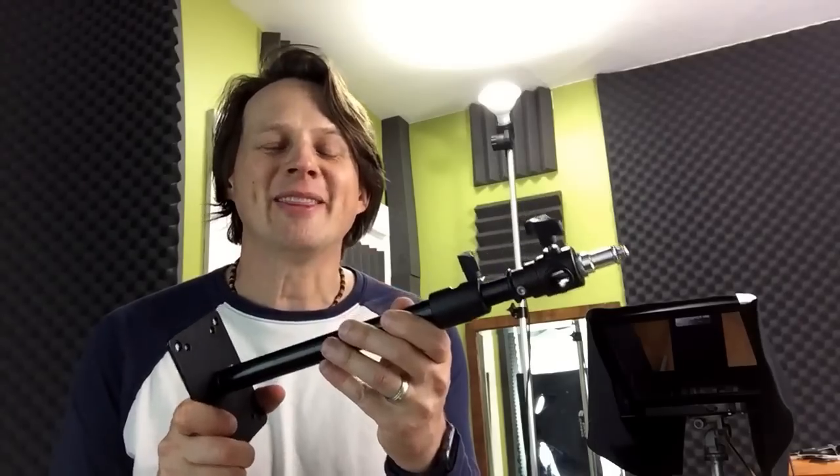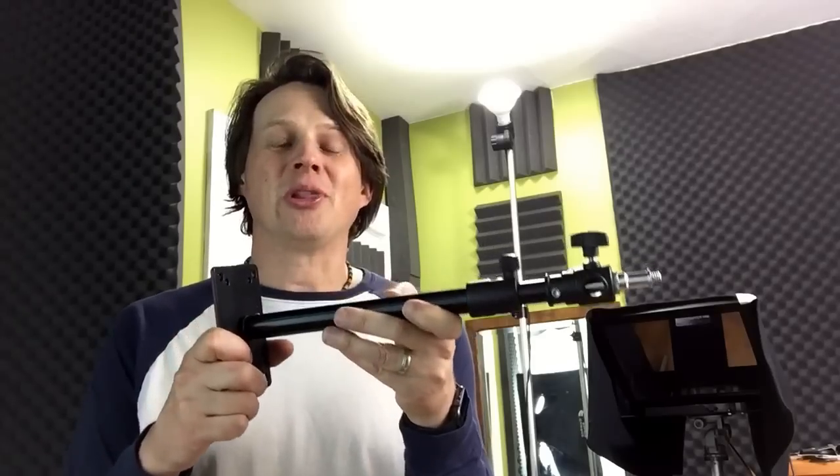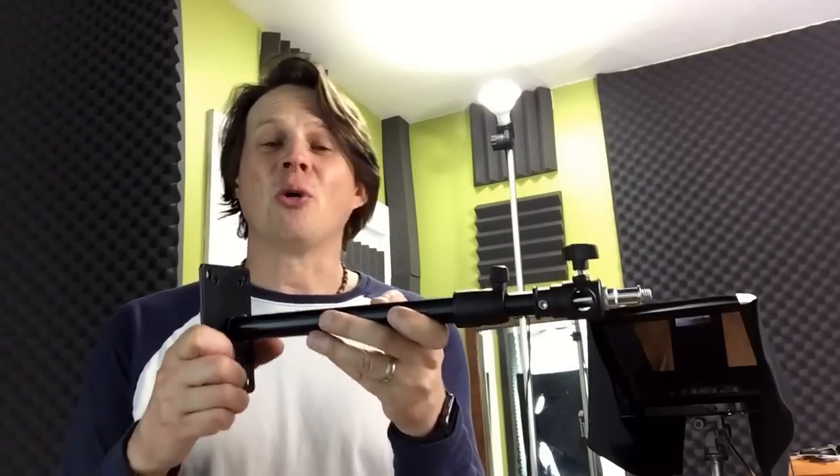Hey there! I am super excited and just quickly making a video because this came in the mail today. This may not look too exciting to you unless you are looking for something to mount your lights to the ceiling or to a wall.